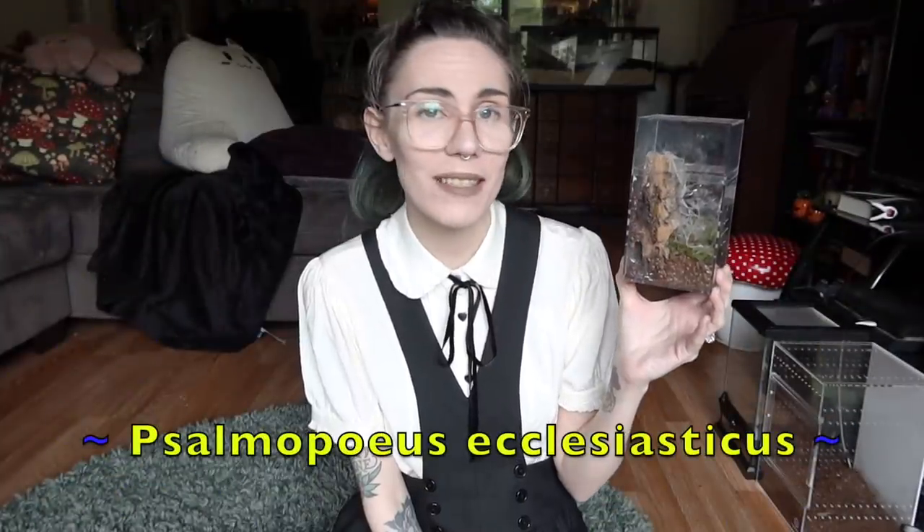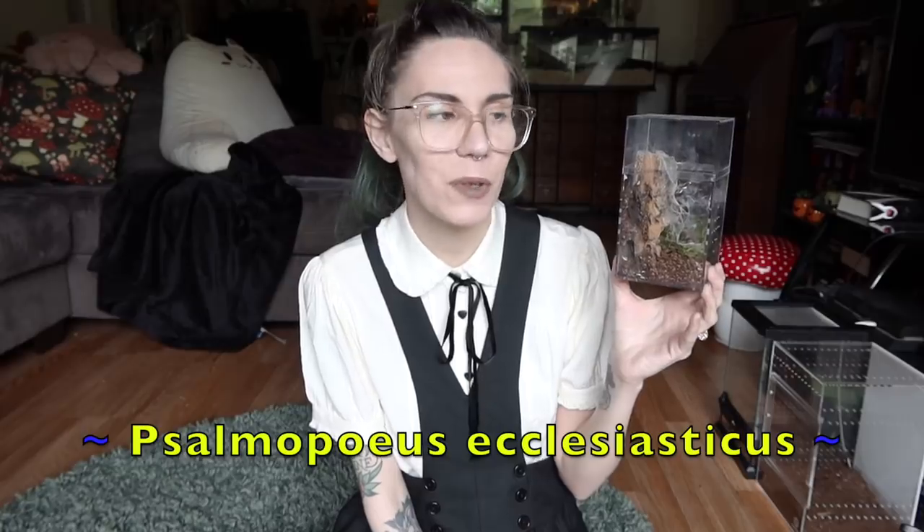I think the first one we'll rehouse is my somalpeus — starts with an E, I don't remember the full species name. I don't know what species this one is exactly, but it's pretty unique and cool. I've also raised this one from a teeny tiny sling, so I feel a little proud of myself. This one could probably use a new home, and since they're not my favorite to rehouse, I'm going to go larger than I normally would.